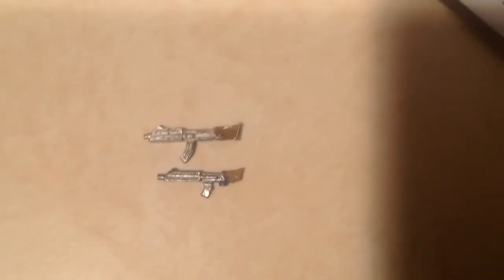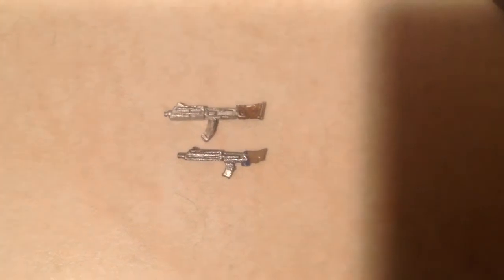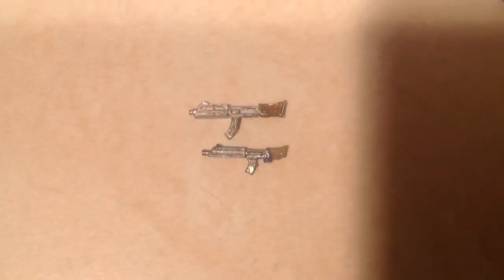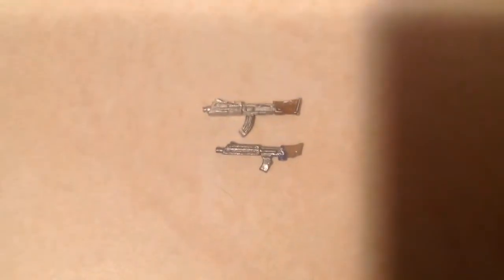Hey guys, you're looking for a size comparison for the old tactical scale versus the current blitz scale of the weapons.